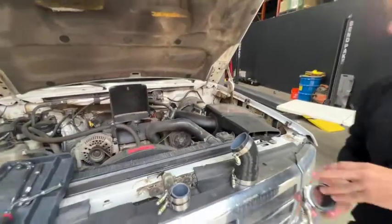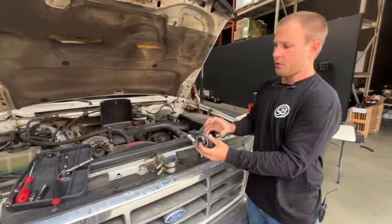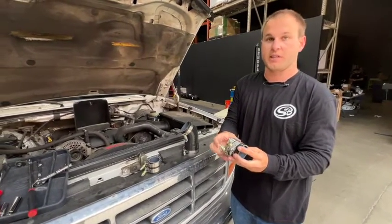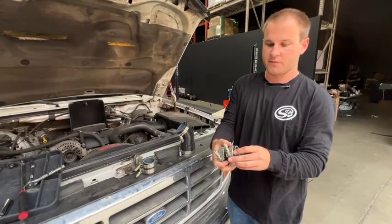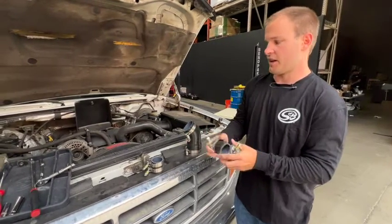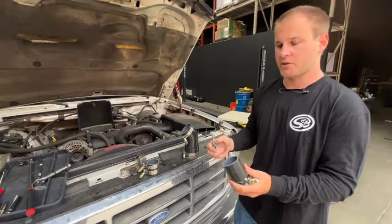This kit comes with stainless steel T-bolt clamps. For the Y-plenum boots, do not use the T-bolt clamps unless you already have the billet inserts. Those are going to allow you to really clamp down without breaking the plenum. So we'll set these aside since this customer doesn't have the billet inserts — we'll use the existing OEM hose clamps.